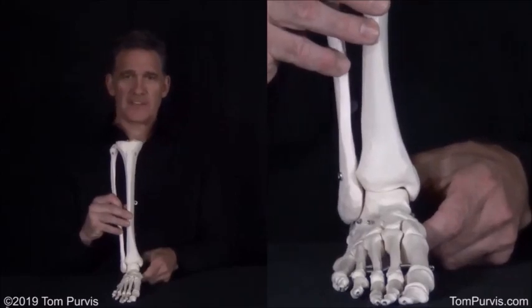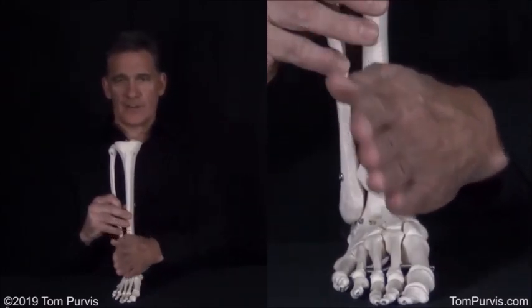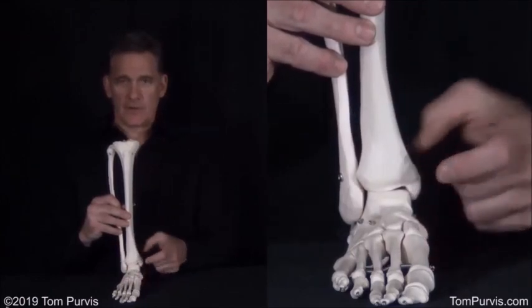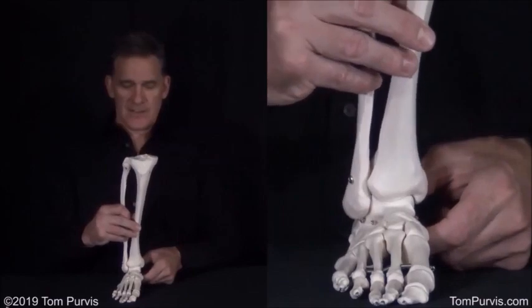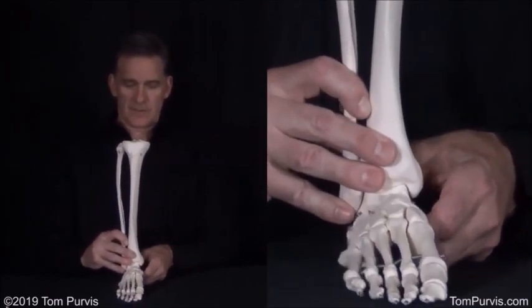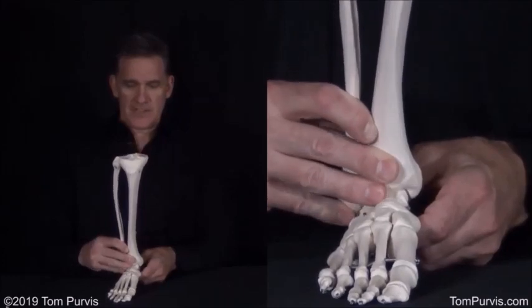Think about this: if this foot went up and out when it moved, well, by the same token, around this axis, this thing is going to go down and in. This thing goes down and in.